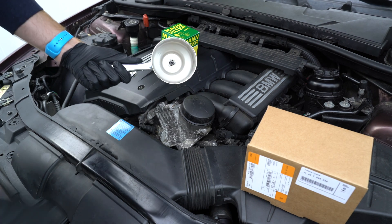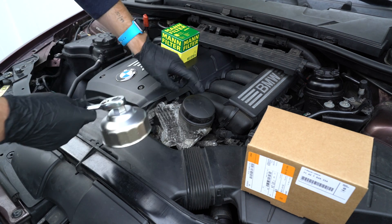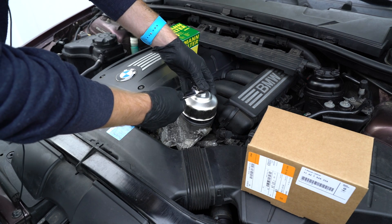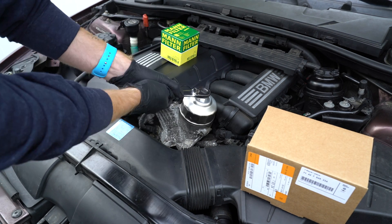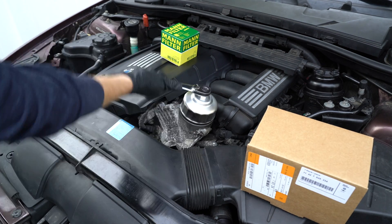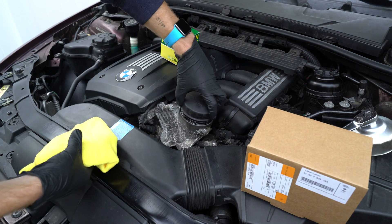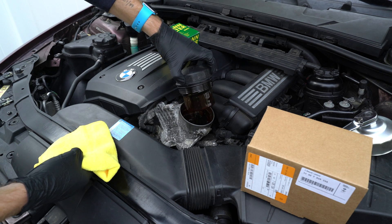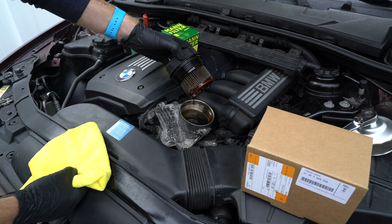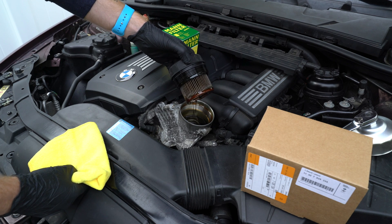Since the last video I did pick up a specific oil filter tool to remove the cap that is specific to the N52 and N54 motors. I'll just let this filter hang out here for a minute or two and drain all of the residual oil down into the filter housing.